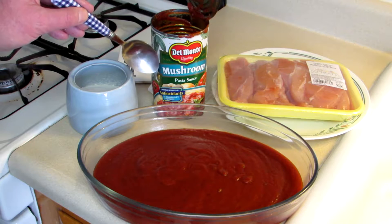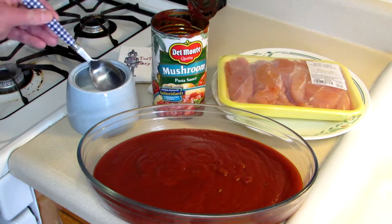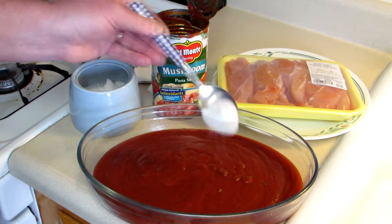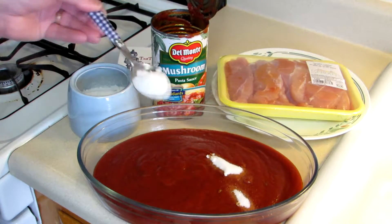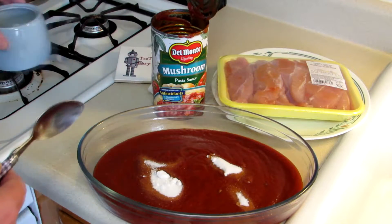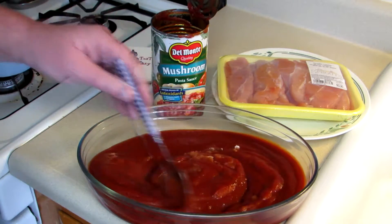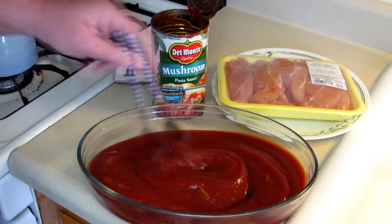I have a can of pasta sauce here and I've already poured it in there. I'm just going to add a couple spoonfuls of sugar to it and mix that in because I like it sweeter. If you just like your sauce the way it comes out of the jar, then you don't have to bother with this.